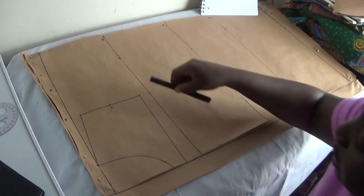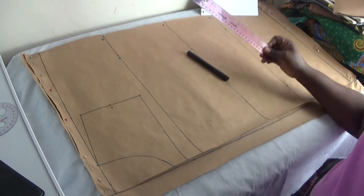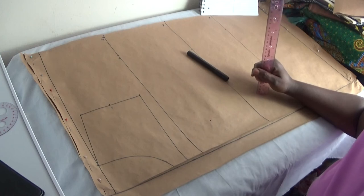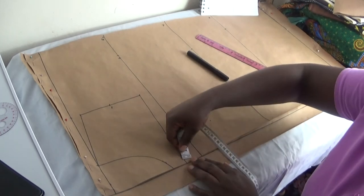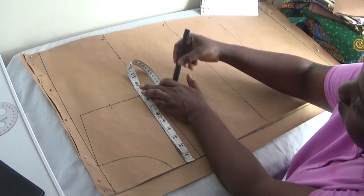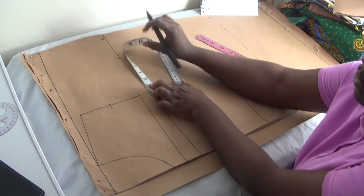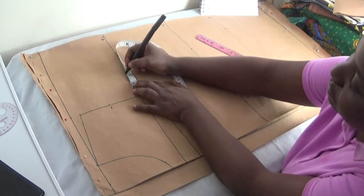On my chest line I'm going to put in my across-chest measurement. My across-chest is 38 divided by 4, which gives me 9.5. I add 2 inches for ease of movement and sewing allowance, and mark it here.